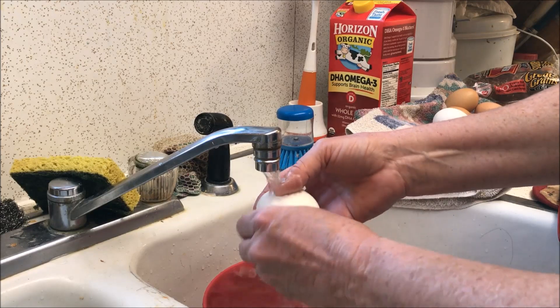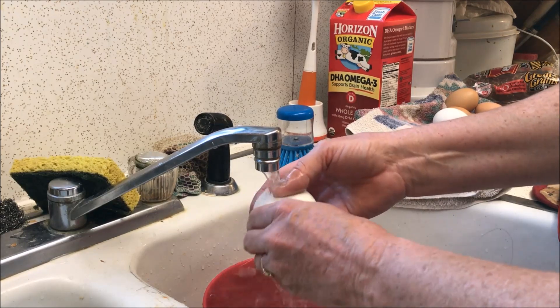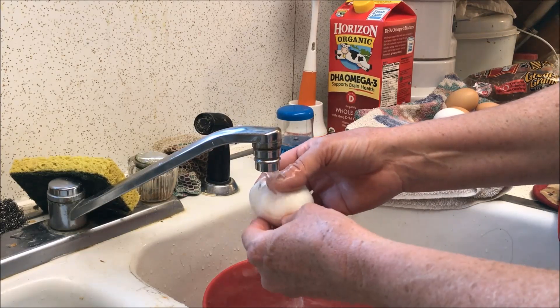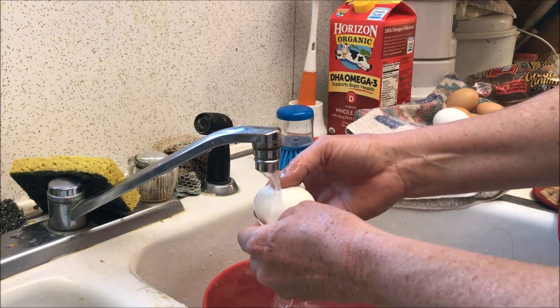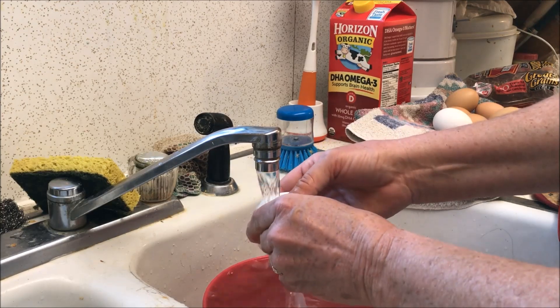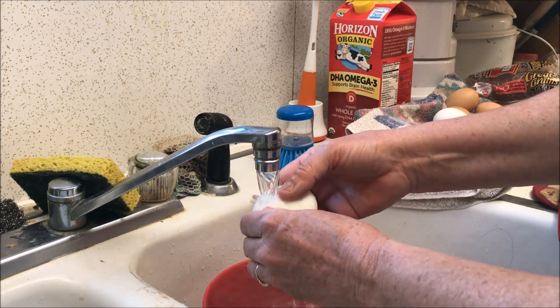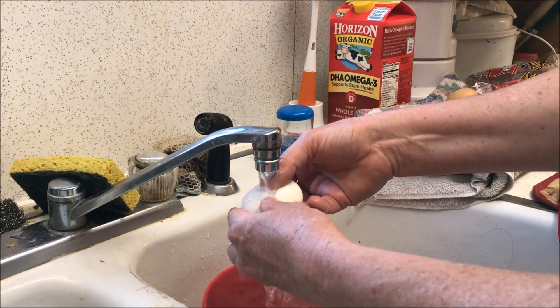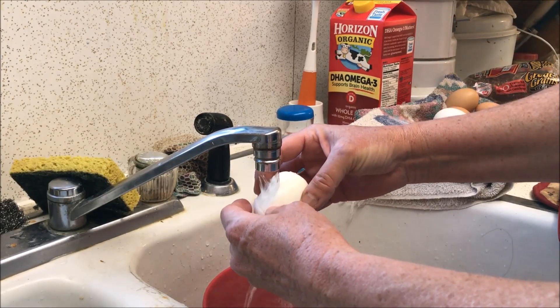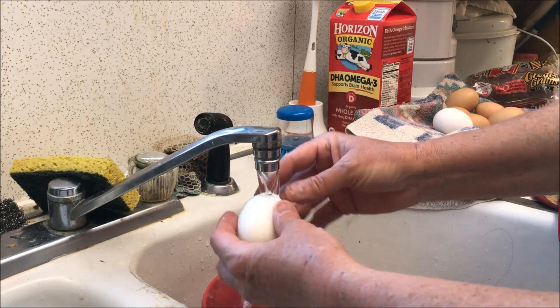Keep working it around. You can feel that membrane — it has a rough feel to it. If you're underneath the membrane, the egg will feel nice and smooth. Keep working your way around, pulling it apart and getting the water underneath it.